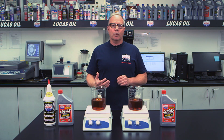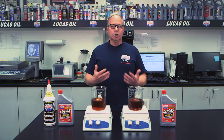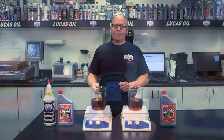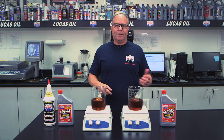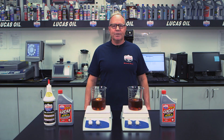Your motor oil has to do more than protect from dry starts. It has to keep your engine clean, lubricate, and that's how we gain performance. So here I have controlled the temperature of the motor oil with and without stabilizer. I'm going to demonstrate on the right side of the glass how it clings with the stabilizer, and on the left side without stabilizer, to show you how it works inside of your engine.